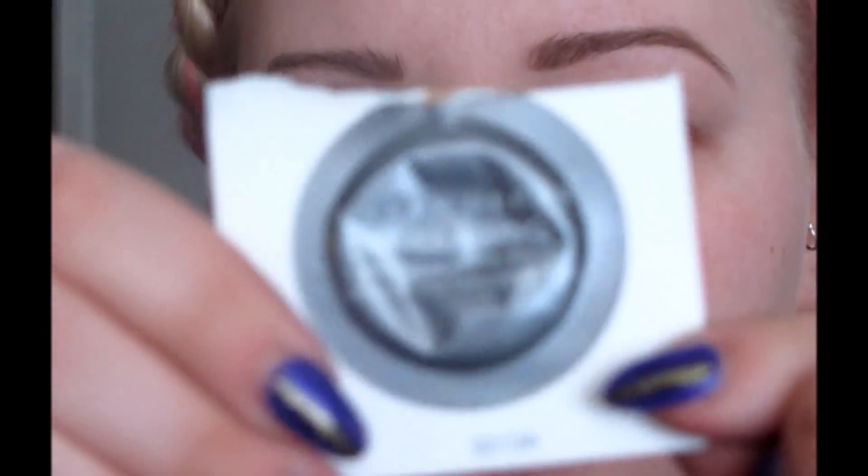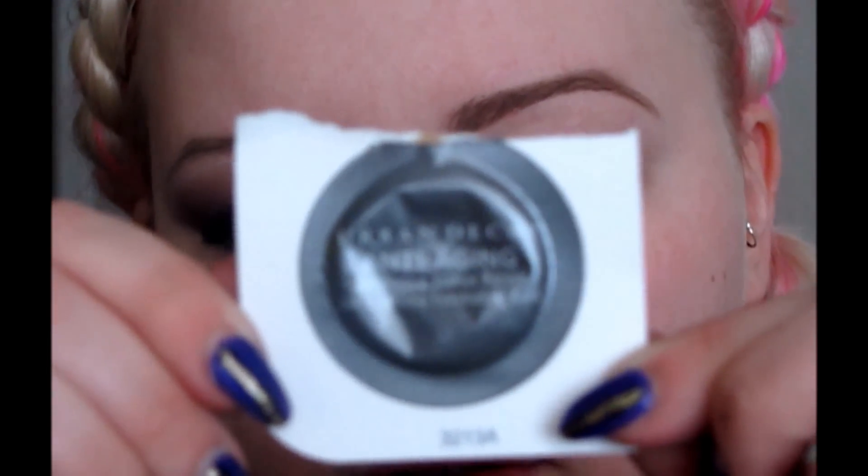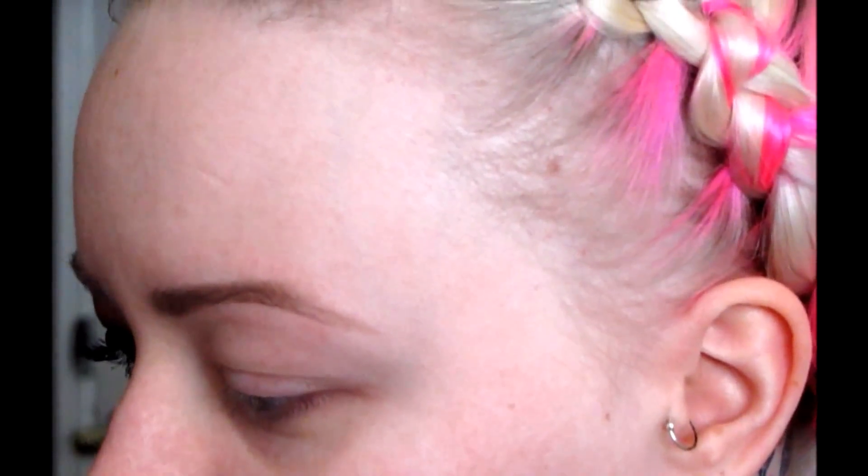I've already got my eye primed with the Urban Decay Anti-Aging Primer. Can you see that? Well, you can see that — it's not too close up. I'm only 25, but I have a little thing here, so why not go ahead and try to help prevent that from getting worse? Okay, all right, I'm going to get started.